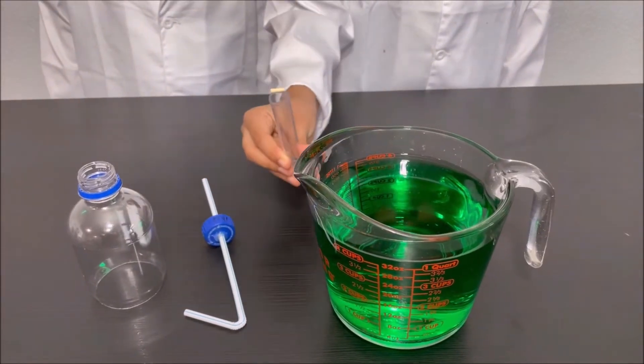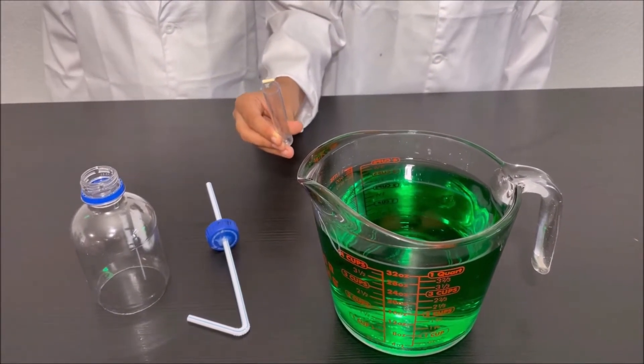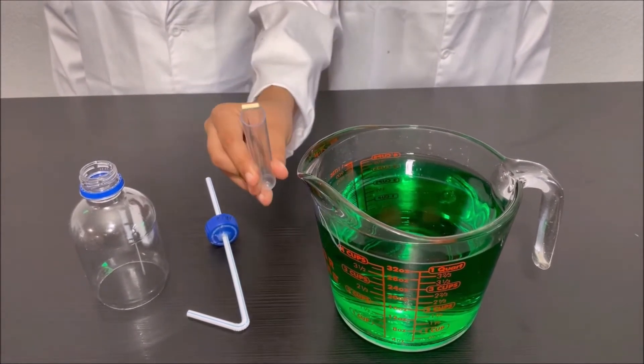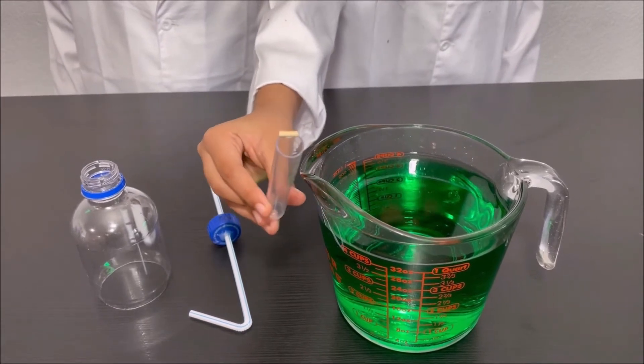We put the cut piece of skewer at the end of the test tube to make water go into the test tube and into the straw. This is the cut piece of skewer attached to the test tube.